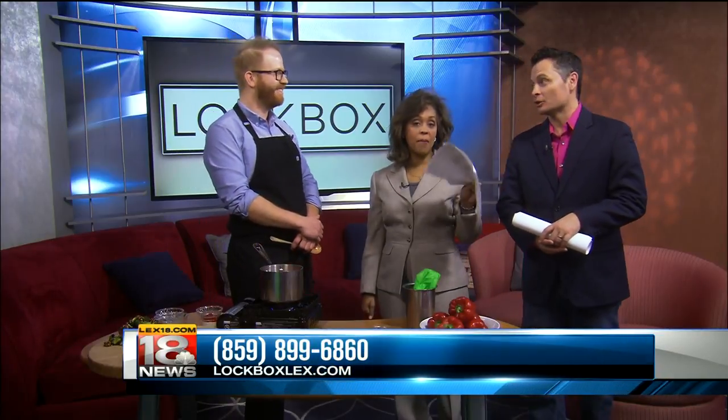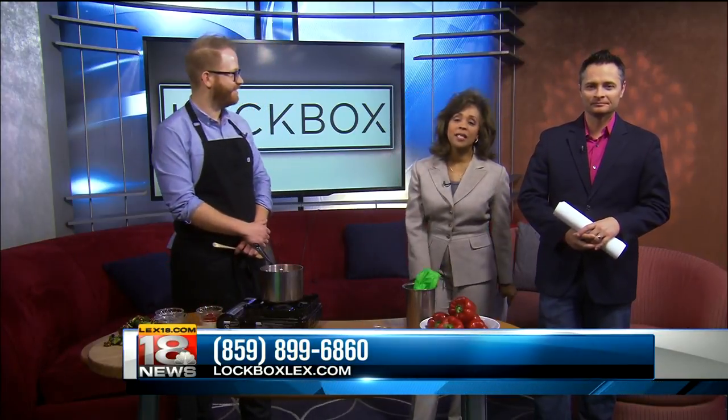I wish you guys could smell this. We will be right back with today's winner of Kentucky Craft at the Market.